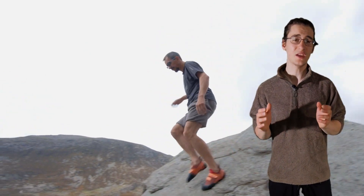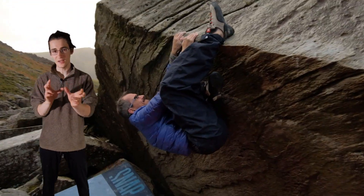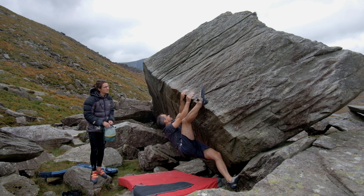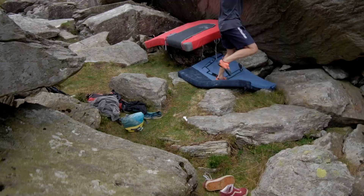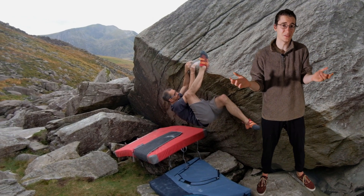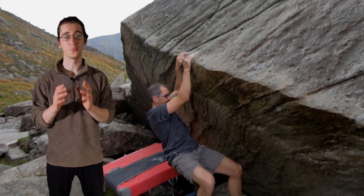I was pretty surprised, and given that he'd managed to do the first section last time I thought there was a pretty good chance he could link the two together and get the problem done that session. But somehow he'd managed to completely forget the beta for the first half and how to use the heel hooks at all. So we ended up spending the rest of the session just getting those moves dialed once again.